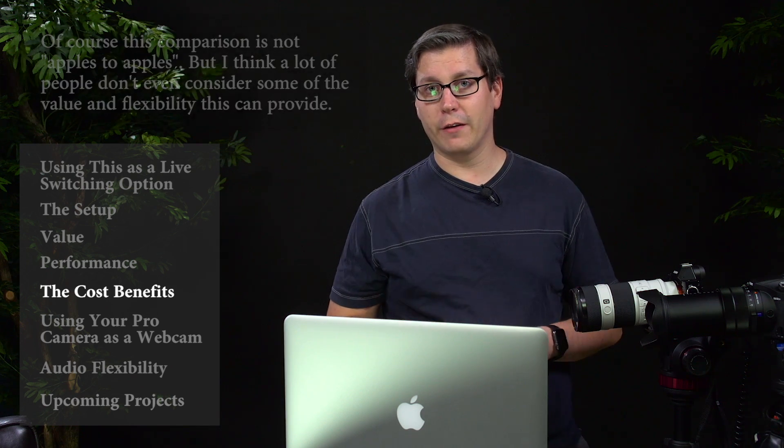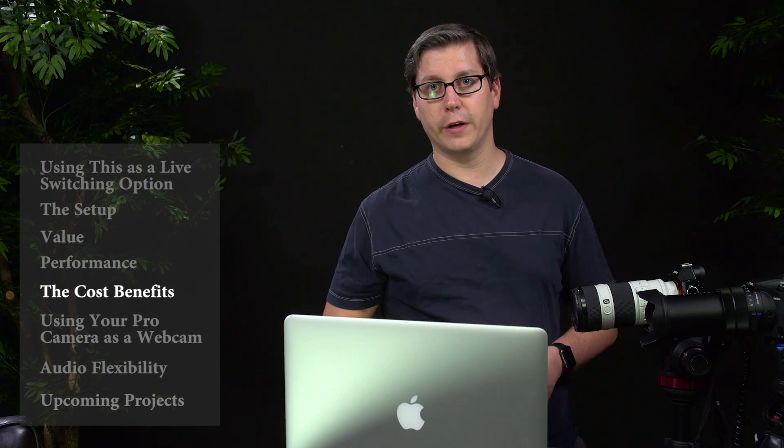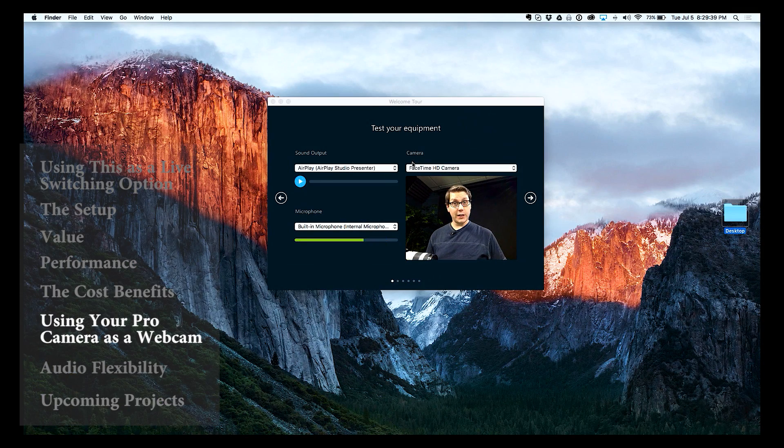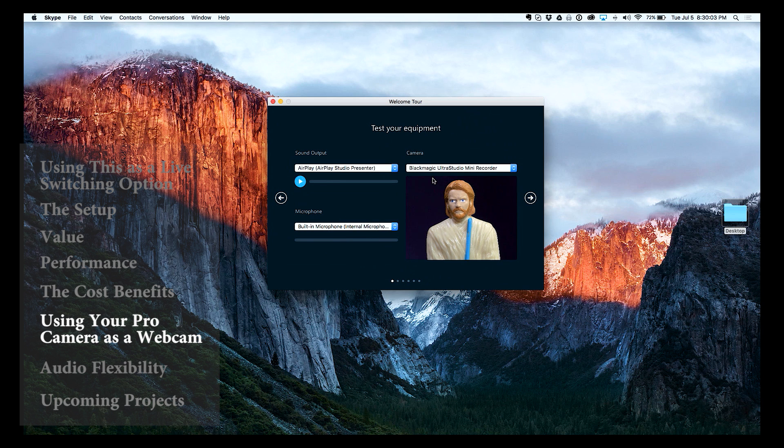I'm going to keep looking around and finding what other solutions there might be out there for similar things, but for now this seems like a pretty good setup. Another really cool thing about the UltraStudio Mini Recorder — maybe this goes without saying for some of you — is that this means you're pulling your camera in as an input into your computer just like if you plugged in a webcam. So if you log into something like Skype, you can actually choose the Blackmagic Studio Recorder as an external camera for any app that uses a webcam on your computer, which is really neat.